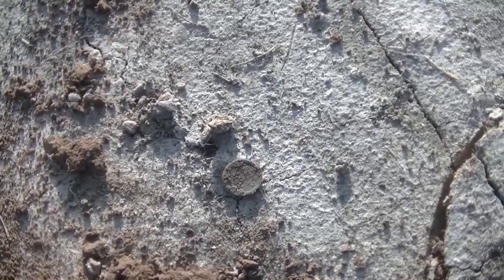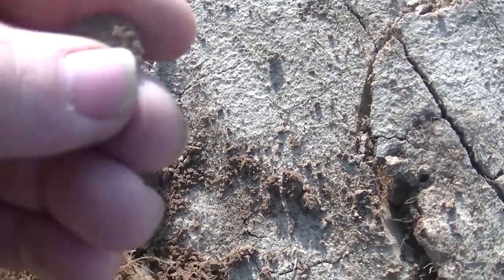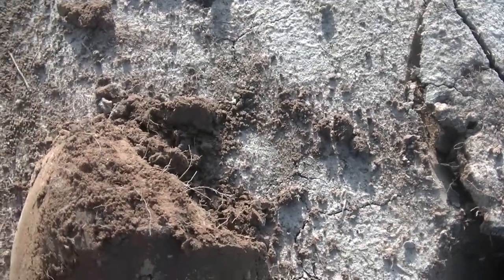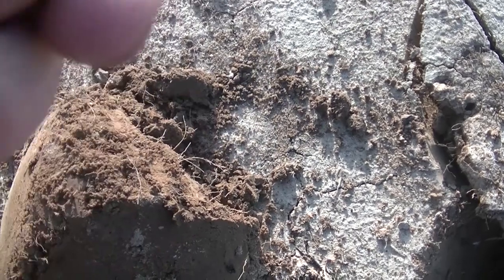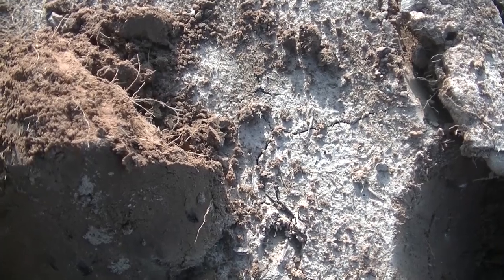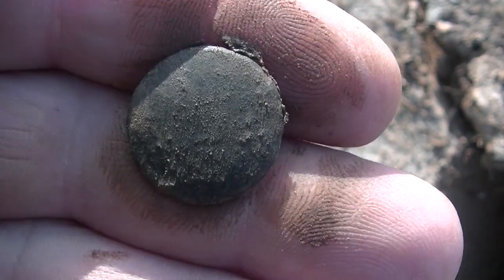I don't know if it's a coin or just a button. Nope — just a flat button. Let's see where the shank was on the back. I don't think that's a coin; I believe it's just a flat button. That's still pretty old though. I'll clean it up better later. That's my third target — three good targets, three holes. Alright, let's get something else.